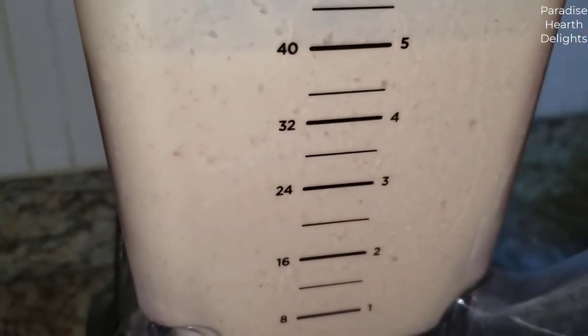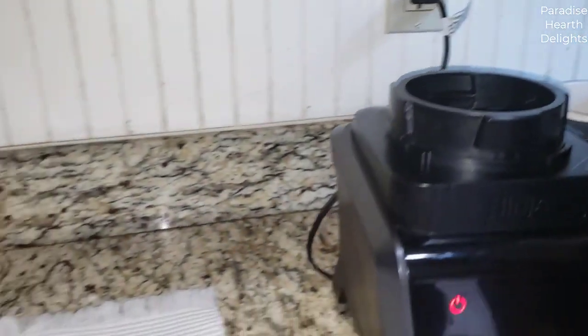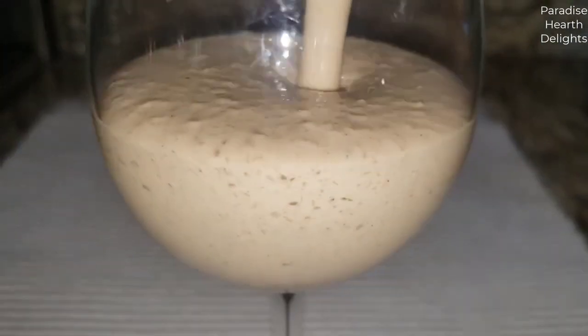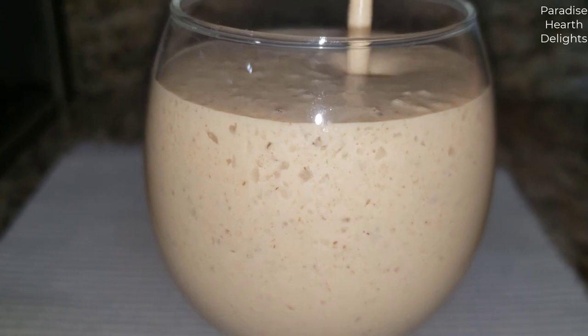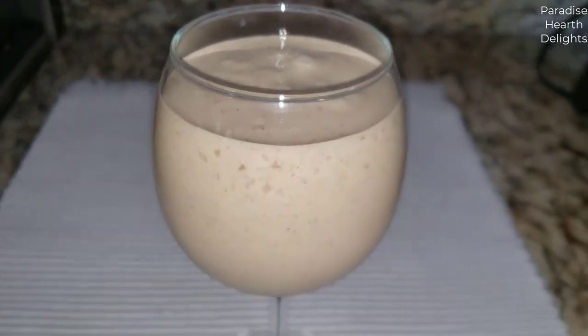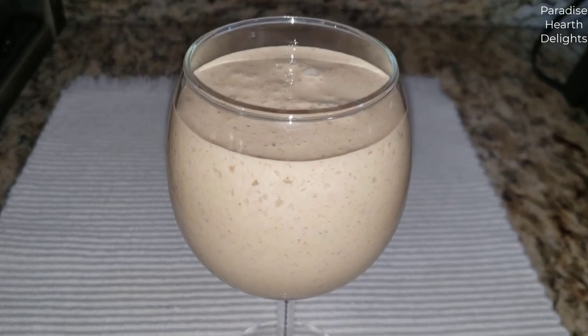It's well mixed now. I'm going to serve it into our beautiful milkshake glass here. See that lovely color from the coffee and the burnt butter bananas. And top it off with a scoop of butter pecan.